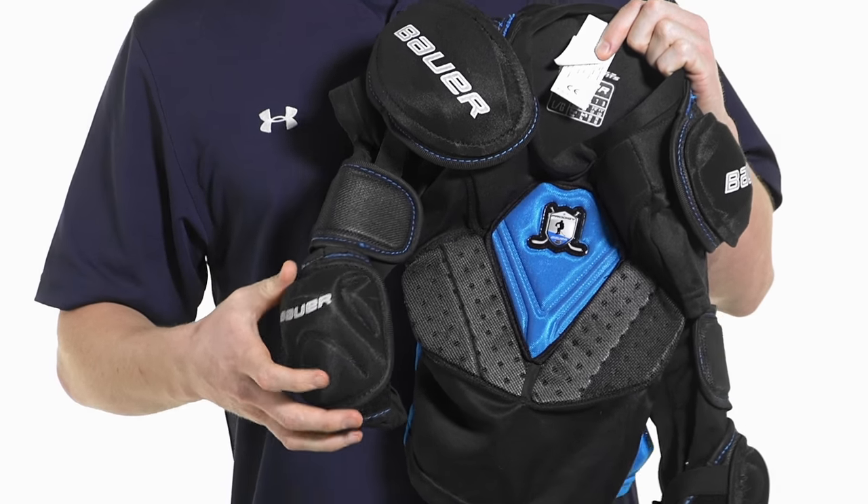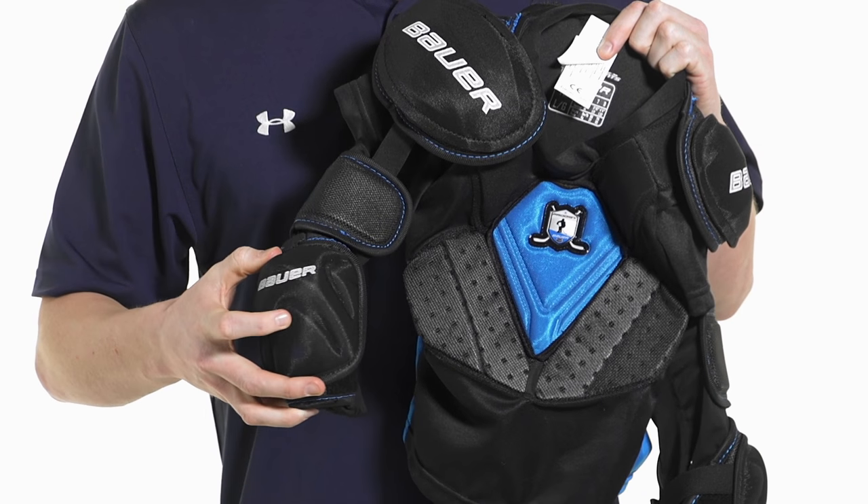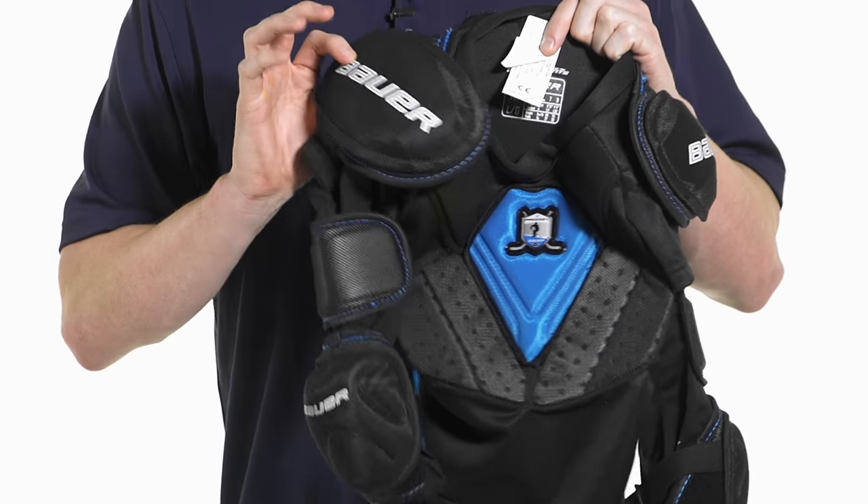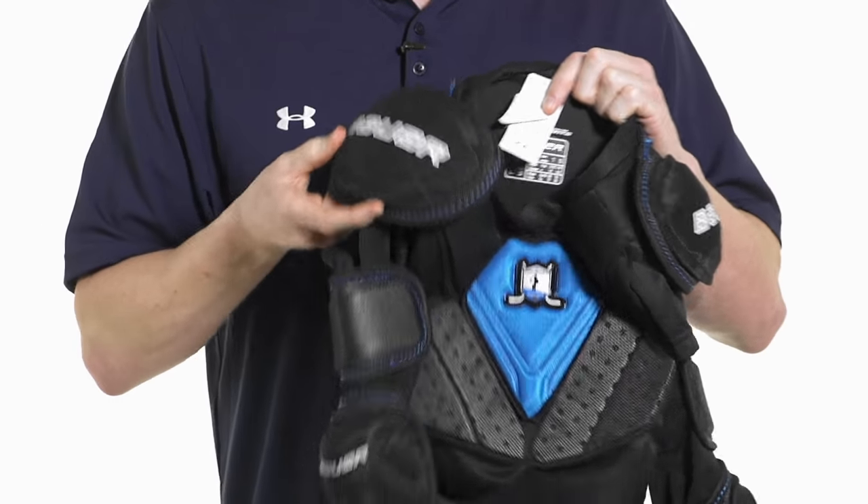Protection-wise, you're getting some good foams all the way around. The elbow cap does have an injected plastic piece in there, so that's going to give you that high level of protection. You're also going to get dual density shoulder caps, again giving you a good level of protection.